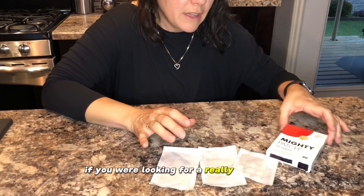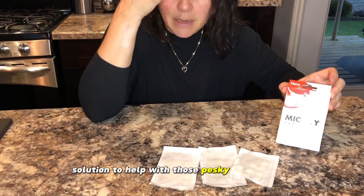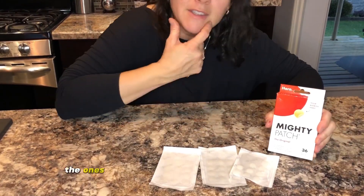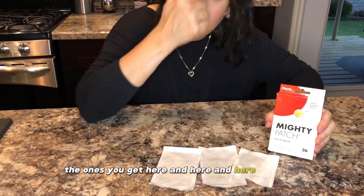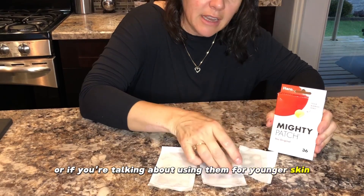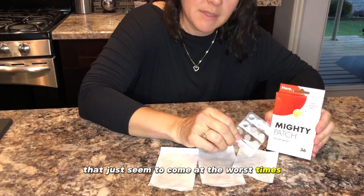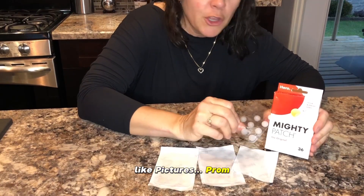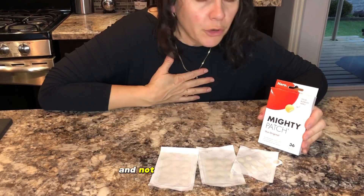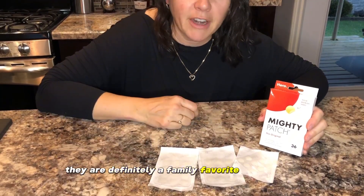If you are looking for a really awesome solution to help with those pesky pimples — whether they pop up once a month (ladies, if you know what I mean) or if you're talking about younger skin where pimples come up at the worst times like pictures, prom, you name it — these Mighty Patch Originals are awesome. Not only do I like them, my boys like them too. They are definitely a family favorite at my house.